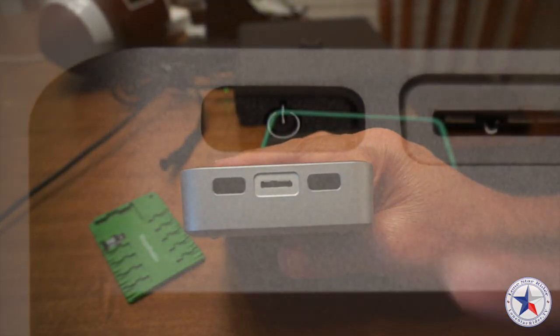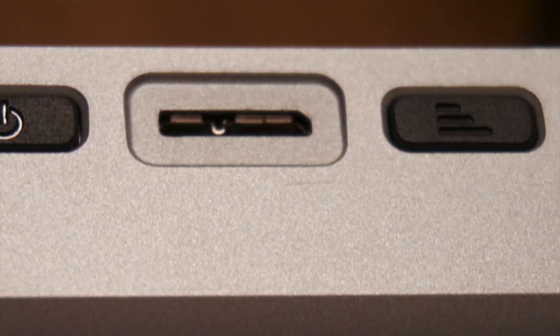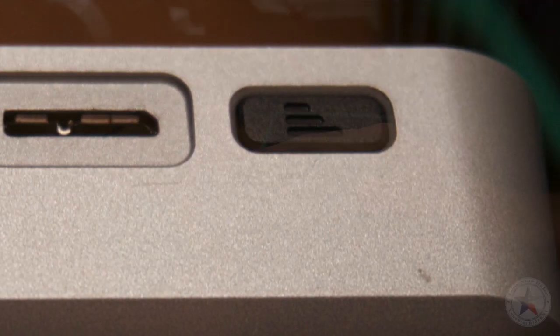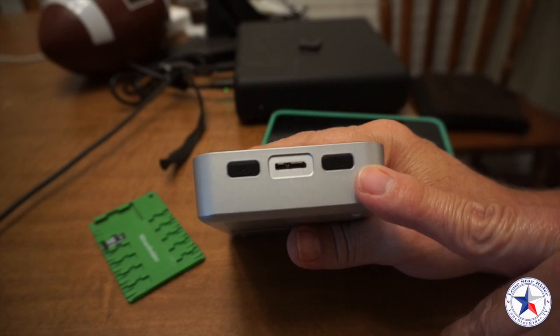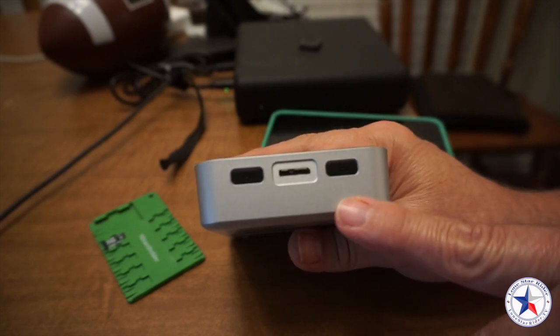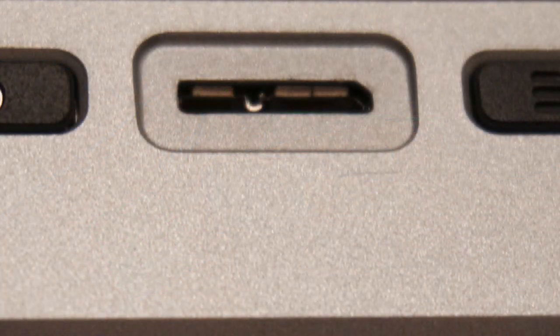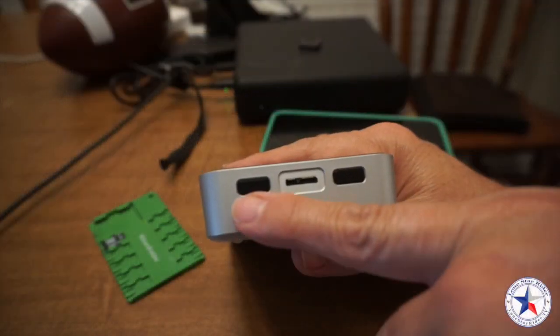The button on the left-hand side here is the power button, and this button here is the one that connects to the internet and acts as a router. And then this here is for the USB 3.0, connecting it directly to your computer.